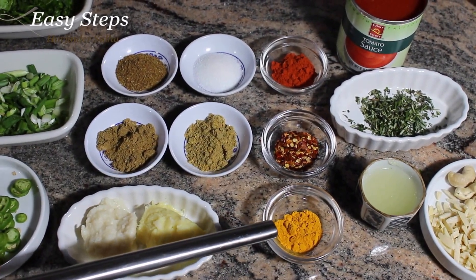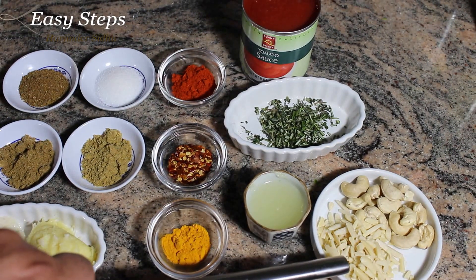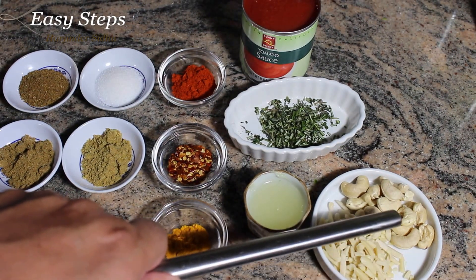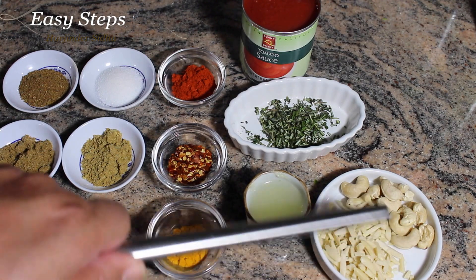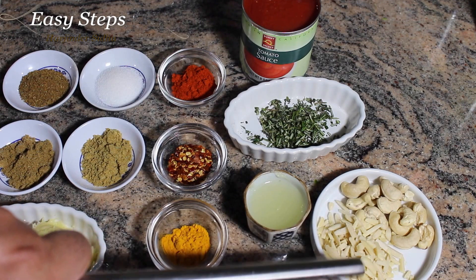Half teaspoon turmeric powder, one tablespoon lemon juice, one tablespoon sliced almonds, about two tablespoon cashew nuts. You can use any nuts — it's all optional. If you don't want to use them, that'd be okay.